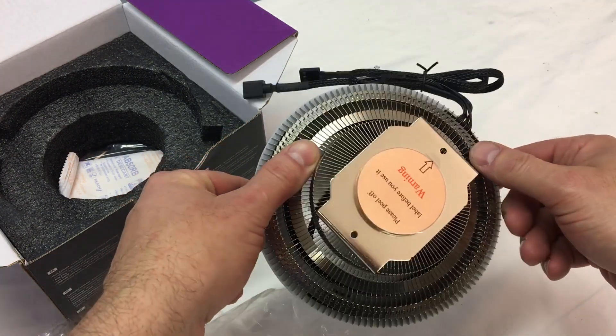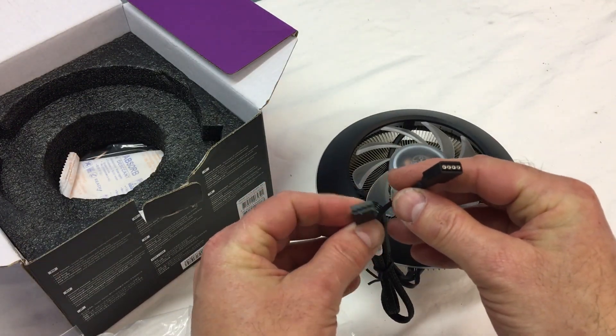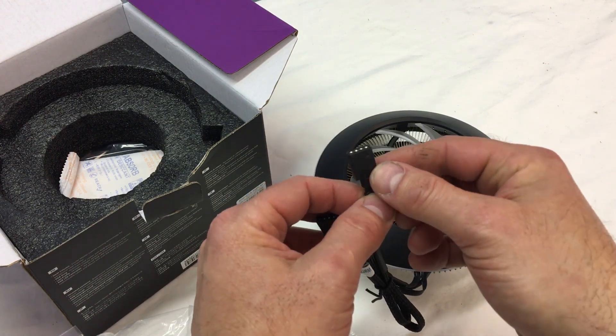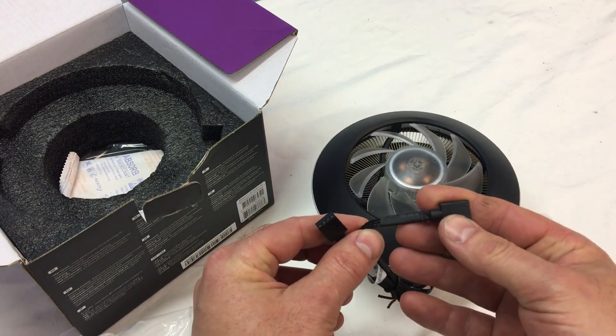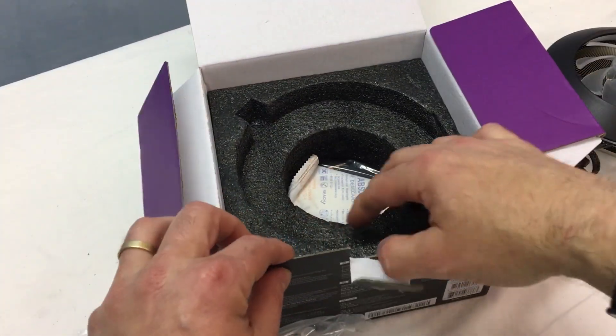It'll be interesting to see the lighting effects on this thing too. If we look at the plugs here, right away there's your four-pin PWM that gets power and controls fan speed. And this little connector over here is for your RGB — this is what's going to control all your different colors and synchronize it with the rest of your RGB system.